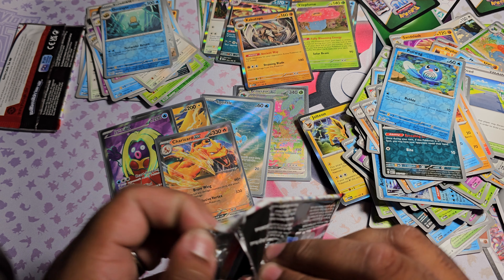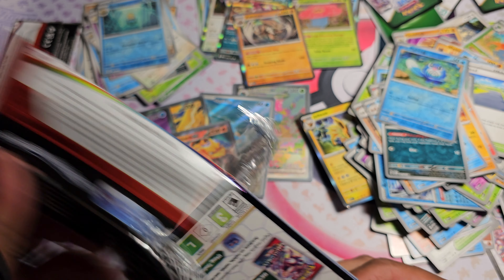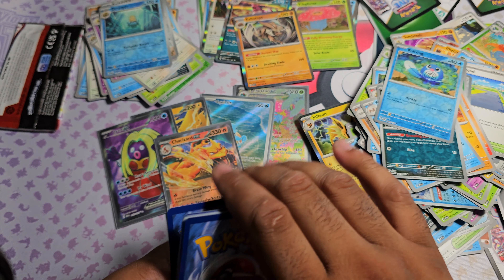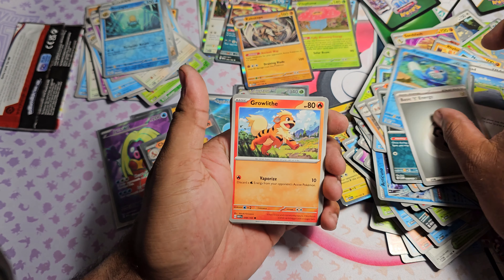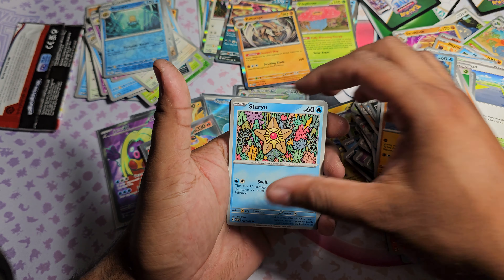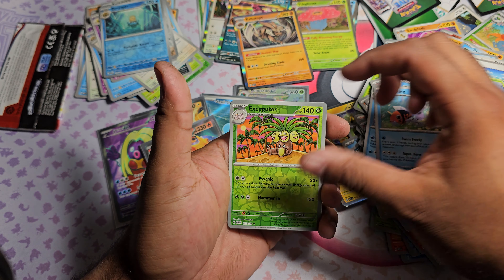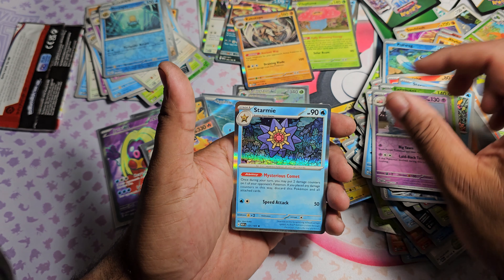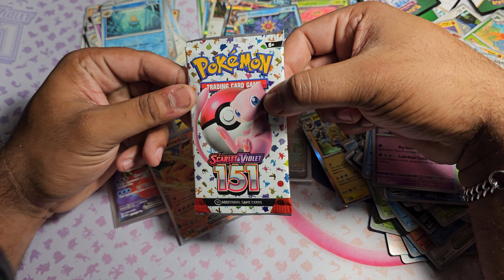Let's see what else I can find. Pack fifteen: Steel Energy. Got Growlithe, Jigglypuff, Geodude, Staryu, Dewgong, Hitmonchan, Seaking. Exeggutor as the first Reverse, Slowbro as the second Reverse, and Starmie as the Rare Holo.